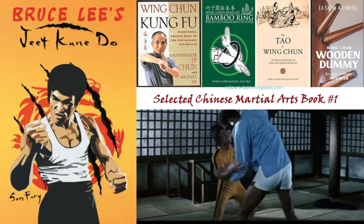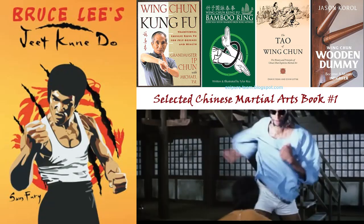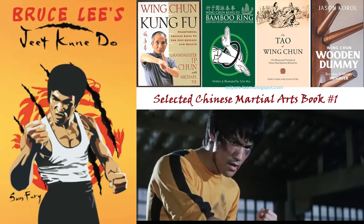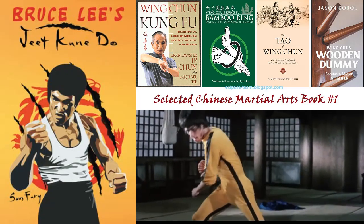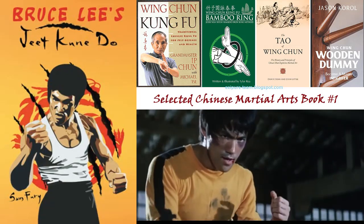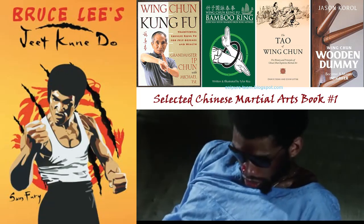Train in the way of the intercepting fist: the fundamental lead straight punch and all the important lessons that go with it. How to deliver punches your opponent will never see coming. Simple explanations of the principles of economy of motion. Details of the five ways of attack and how to apply them in your fighting strategy. Learn about the centerline and how to use it to your advantage, and the on-guard position.